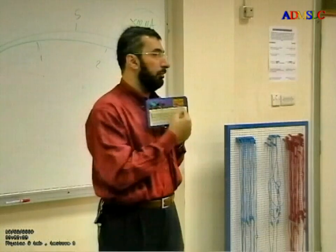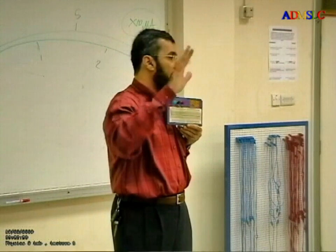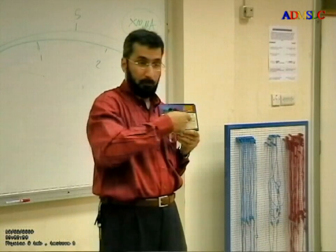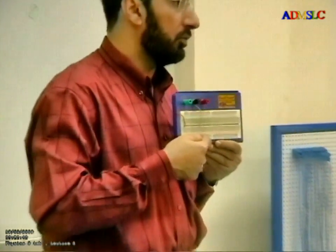Here, each column has five holes — five holes, five holes. And these five holes make one point. How many columns do I have here? Upper: 64 columns. And down: 64 columns. So I have eight points here.